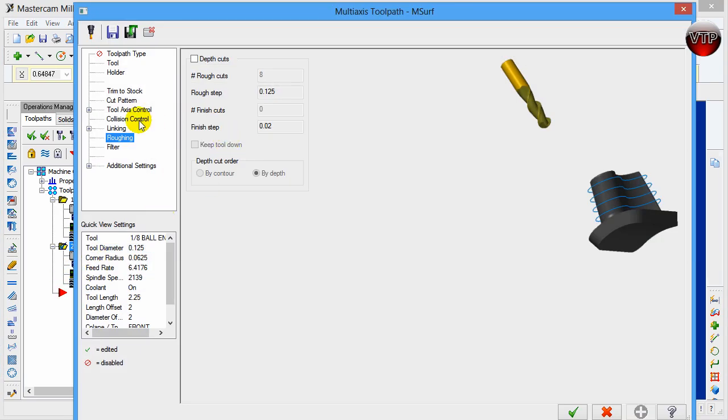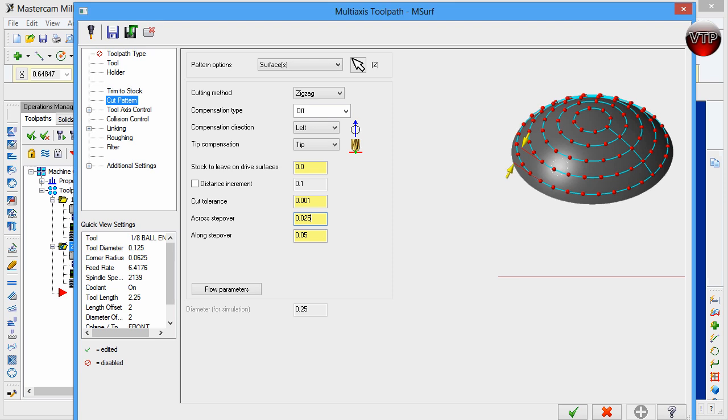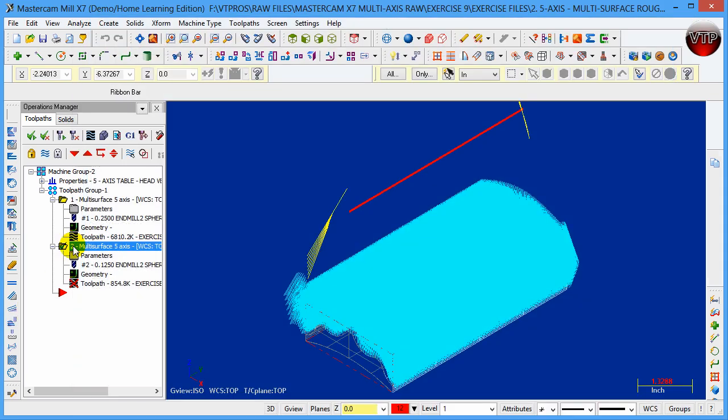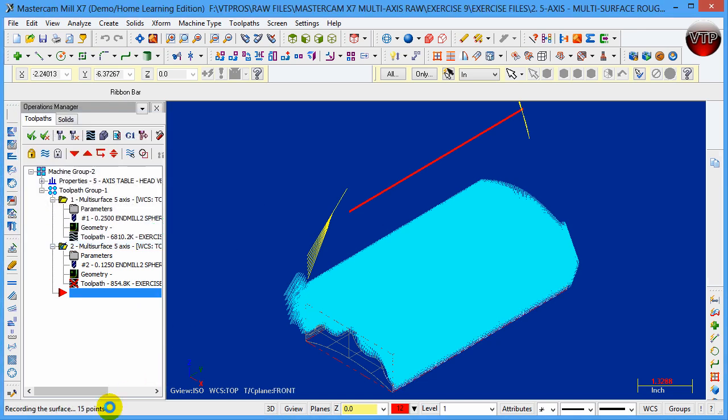Let's go back into parameters and change the cut pattern step over to at least half. I changed it to 0.01 before and it took a long time to calculate, so let me try 0.025 so I can show you guys the difference in surface finish. I'm going to verify the operations — this will take a little bit too, but I'll be able to see and compare the surface finish between the two. I'll let this run and continue when the operation finishes.